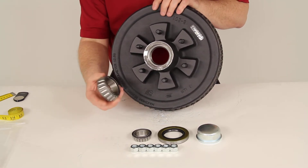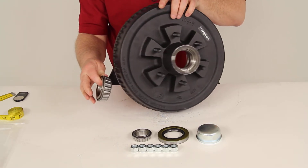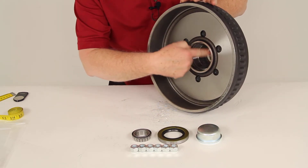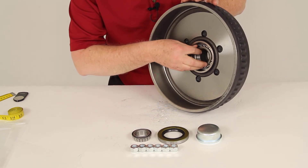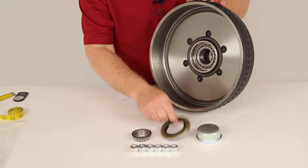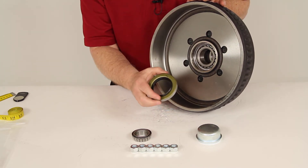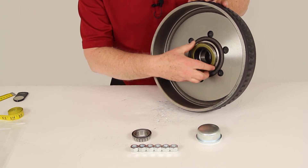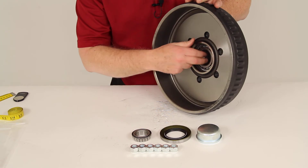The bearings included are: the inner bearing — the larger one — which is part number 25580. Here's the pre-installed bearing race. This inner bearing goes right in here, and then you'd need to seal it with the grease seal. This is a double-lip grease seal, so you just put it in there and tap it into place so it'll hold everything in.